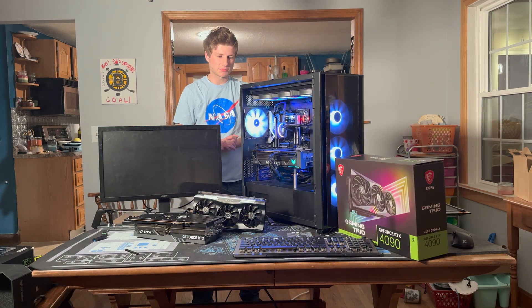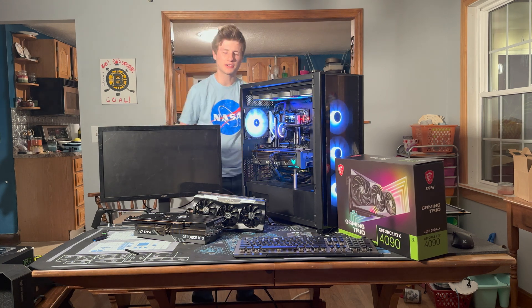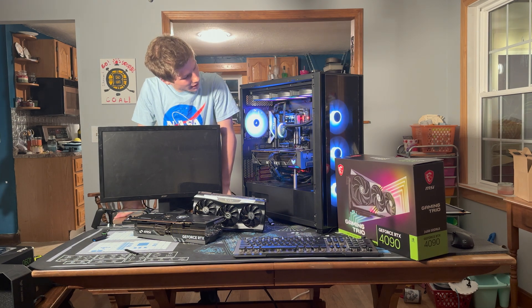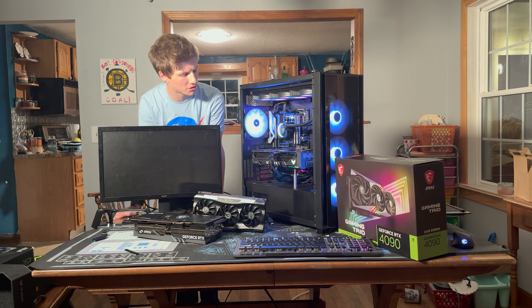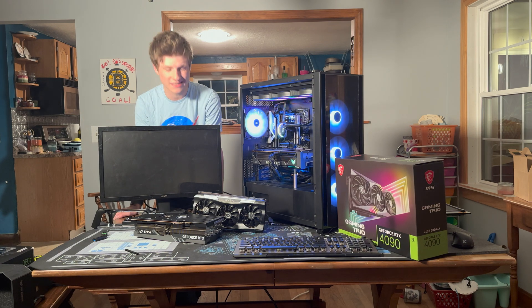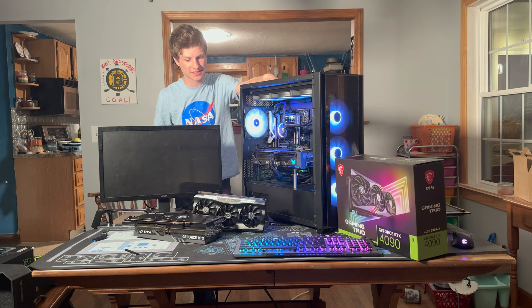As far as what the test system is running, it's running a Ryzen 9 7950X on an ASRock Pro RS motherboard running the latest BIOS. We've got a Corsair H170i Elite LCD cooler, 32 gigs of DDR5 at 6,000 mega transfers per second, a 2TB Gen 4 NVMe SSD, and an EVGA 1600W T2 all housed in the Corsair 7000X case.